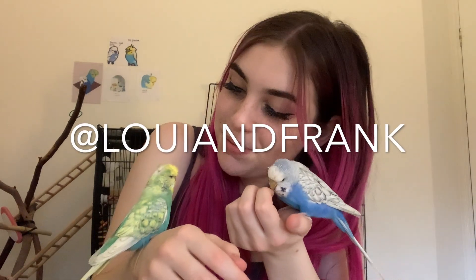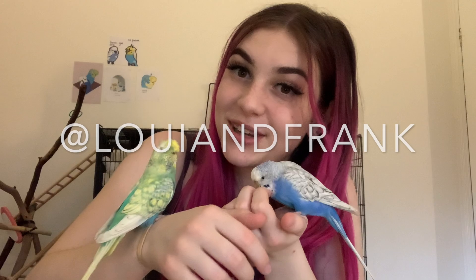Hello everybody, welcome back to my channel. If you don't know me, I'm Tori. This is Louie and this is Frank. In today's video I will be showing you guys how to make some DIY bird toys from things you'll already have at home. I know bird toys can be pretty expensive, so you can just make them yourself. If you make any of these toys, please send me a picture on my Instagram, which is at Louie and Frank.